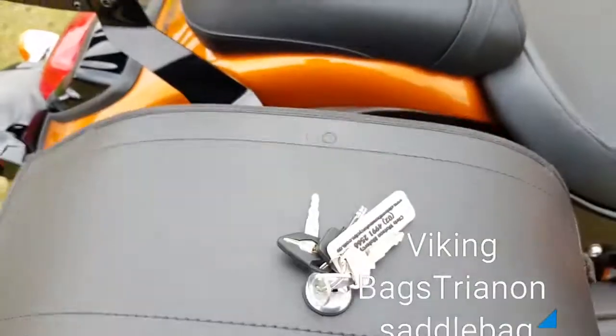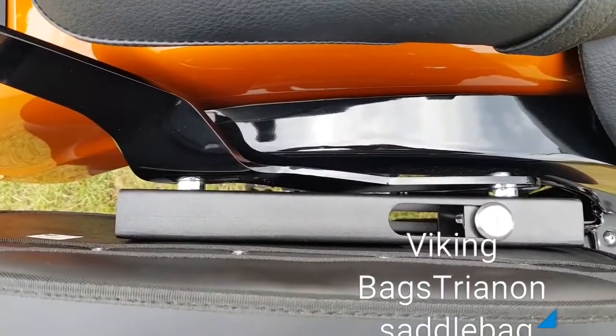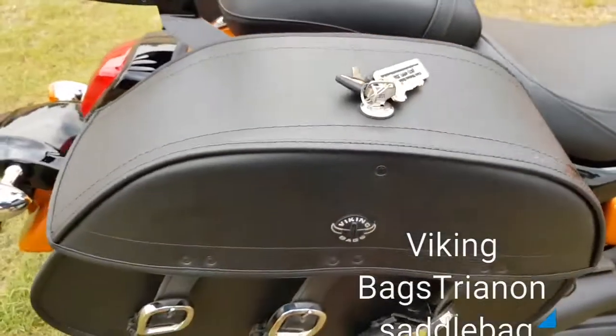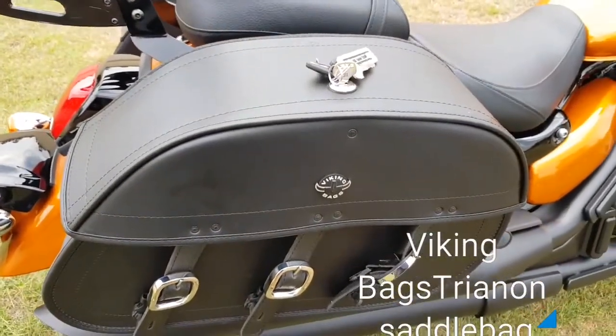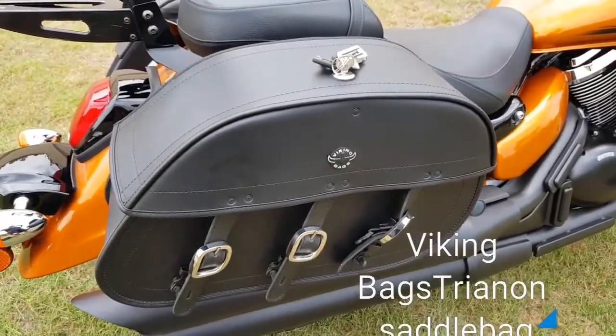I also went for the quick release brackets — just a quick key release. The good thing about them is when you take the bags off, they leave a nice smooth finish with no brackets hanging on the bike, as the brackets are attached to the saddlebags.